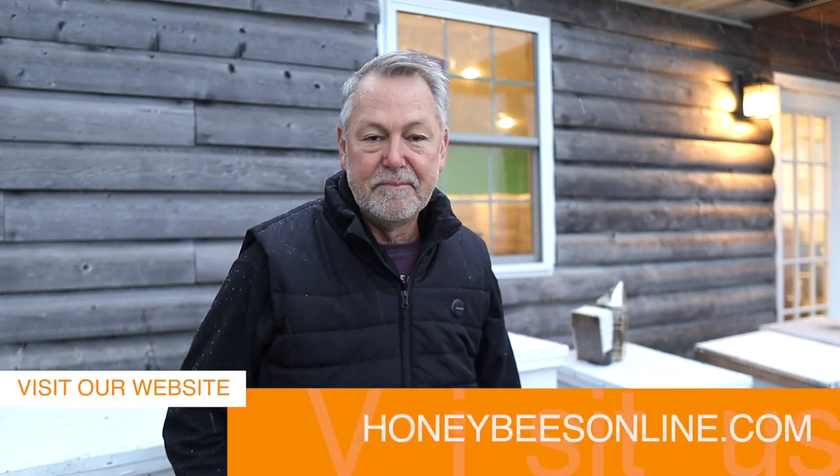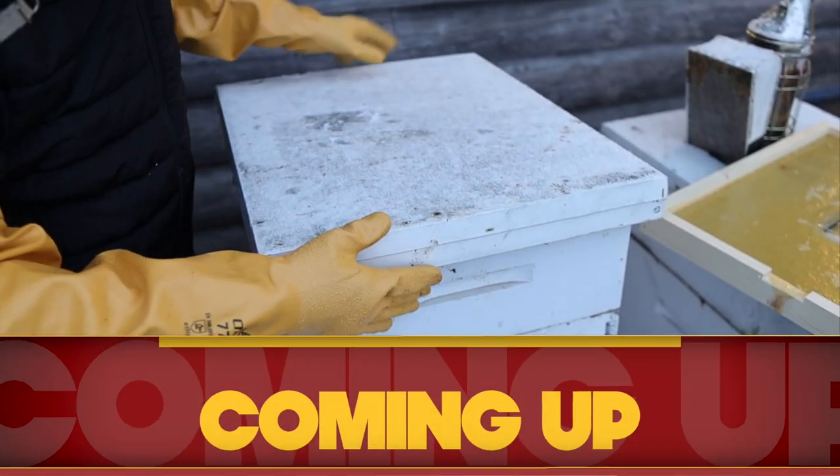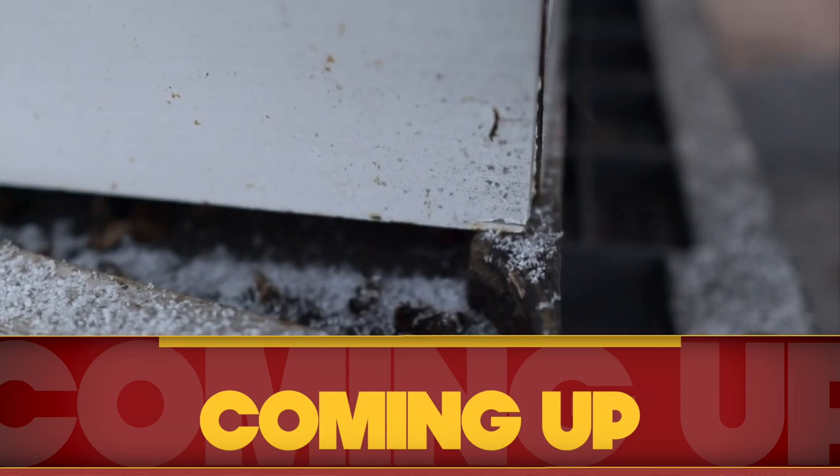Hey, what's up guys. I'm going to alleviate some confusion about these upper ventilation boxes some of you are excited about or thinking about. Winter ventilation is really important — I can't stress it enough. You don't want wet bees, but the most important thing is having food on there in the wintertime.